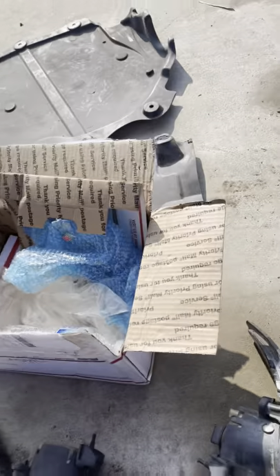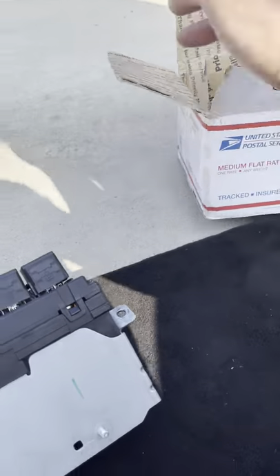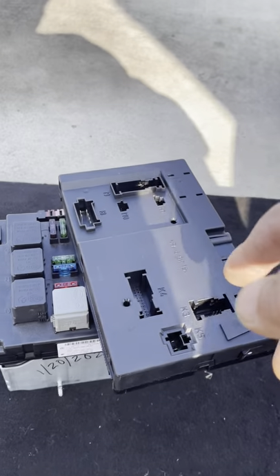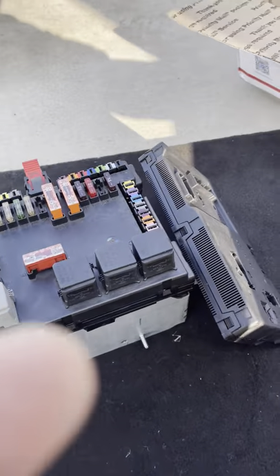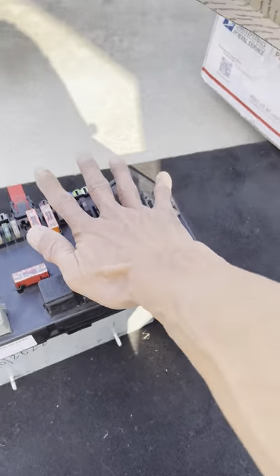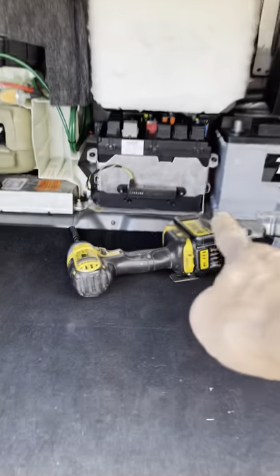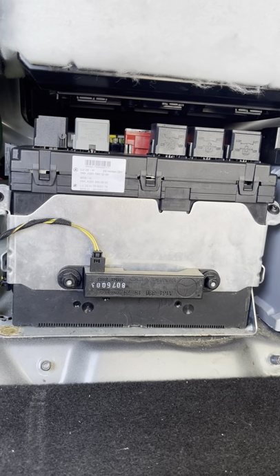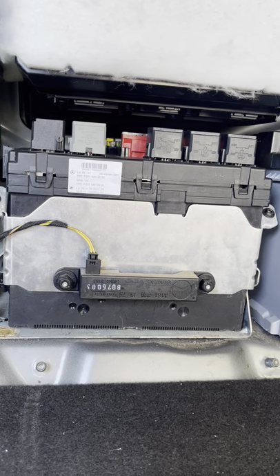So with the new one that I bought from eBay - this one right here I bought from eBay. This is the actual new used one. So it came in, I ordered this from eBay - that one right there. I ordered it from eBay for $35. It came with the top and the bottom piece. I didn't have to do much to it except just slap it in.